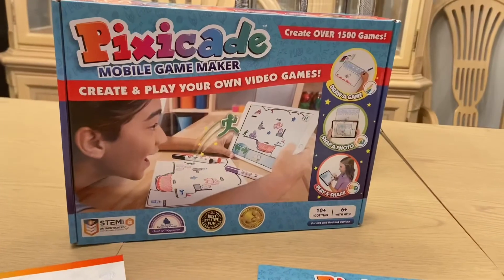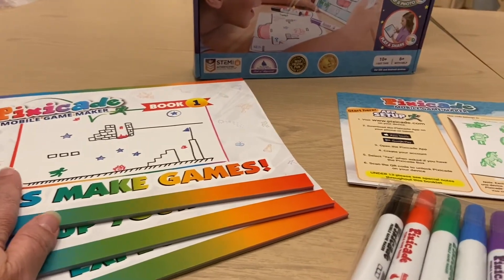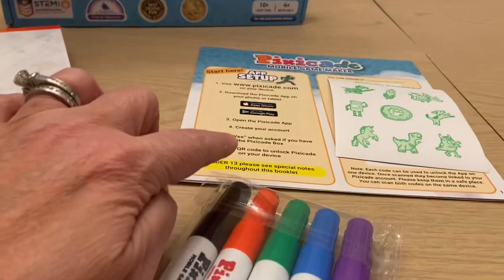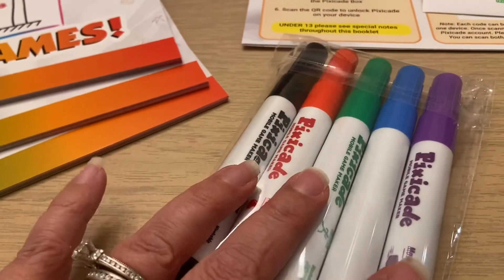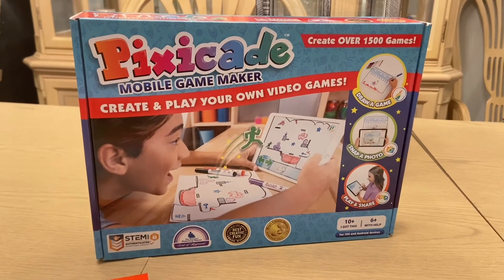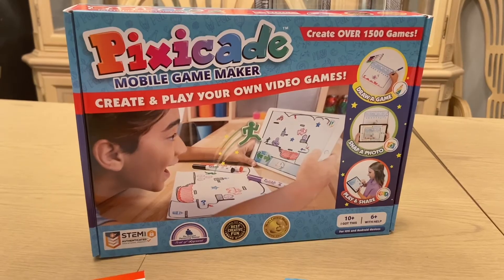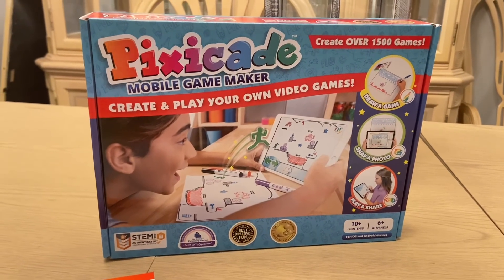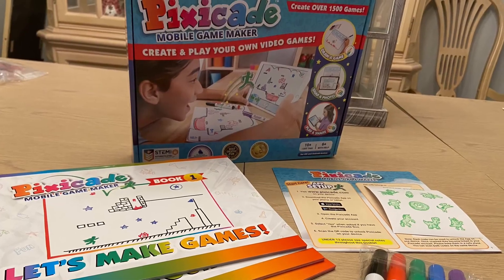If you have a child who loves to draw and loves to create and has always wanted to create their own video games, Pixicade is perfect for them. It comes with everything you need, including your Pixicade draw books, your mobile game making books, setup code and instructions, avatar stickers, and drawing markers to help you create your game. For more information, visit chattypattysplace.com or tabbiespantry.com where you can enter to win your own Pixicade Mobile Game Maker. The contest is available now until March 15th, 2021. Leave any questions in the comments below — have a great day and we'll see you next time, bye-bye!